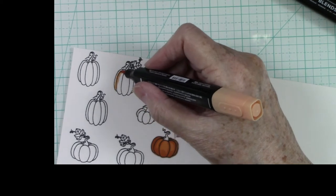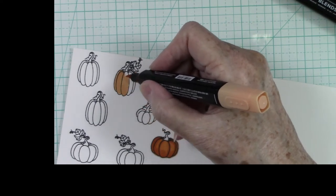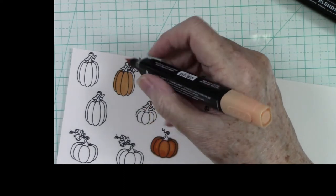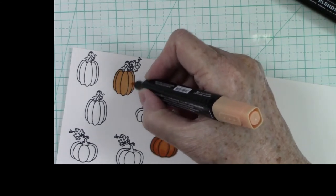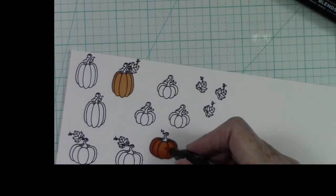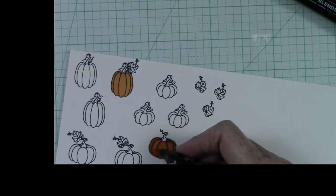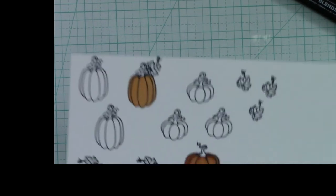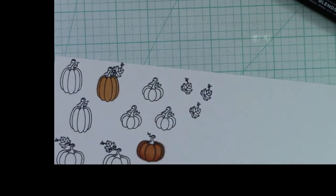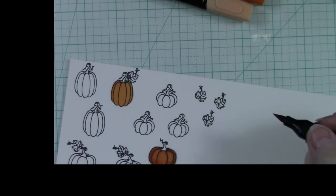While it's drying I'm going to go back over with the same color and color one of these bigger pumpkins. Now that this one has dried enough I'm going to go back and pull some of that color up. Look how beautiful that pumpkin turned out! I did go out of the line a little bit but that's okay because we are going to fussy cut these. I'm going to try another one using the Cajun Craze — I'm going to go in with the lighter color first, this is going to be a deeper color.